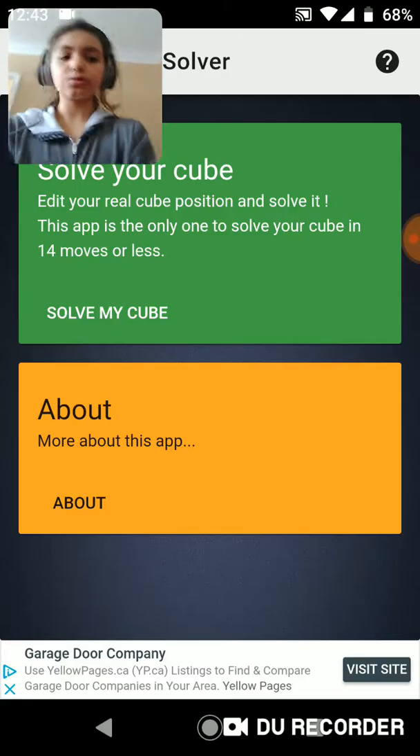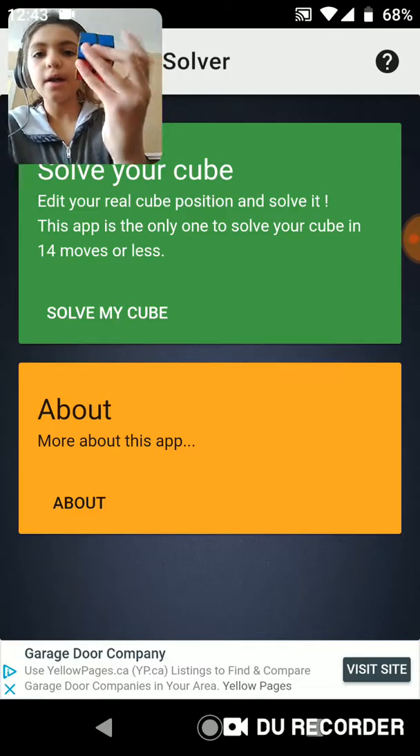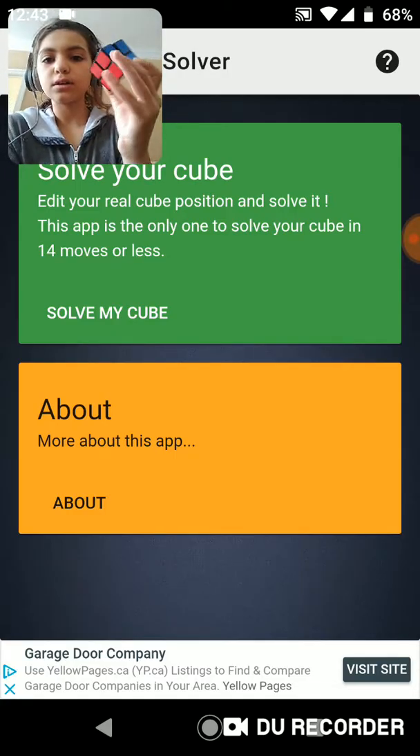So today we're going to be trying Pocket Solver, which is to solve your Pocket Cube. So I have a Pocket Cube here solved, so I'm going to mix it up quickly. So I'll be back in one second. So guys, I have my Pocket Cube all mixed up, and so right now we're going to press 'Solve My Cube.' So this is not sponsored, but I really do recommend you get this app. It's an awesome app and I love it.